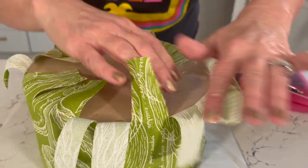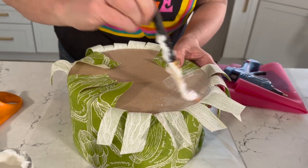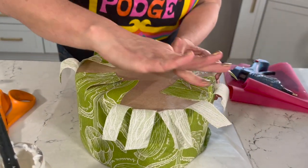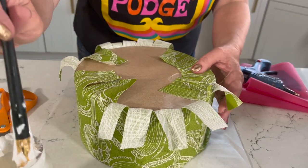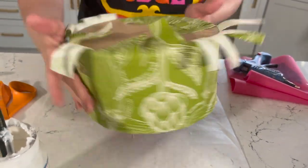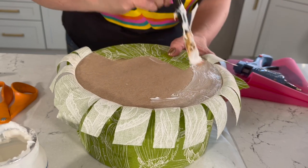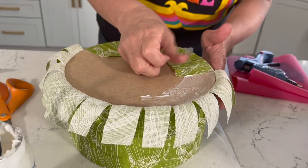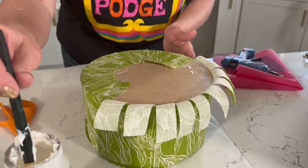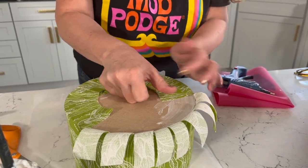Now just glue these flaps down — add your Fabric Mod Podge right up to that edge and start folding them over, just like that. Look at how nice and smooth that edge is. It's important because these are really usable boxes — you can be as messy as you want on the inside, but it's nice to have it looking pretty on the outside. You can make a set of three in under an hour — it honestly takes longer to pick out your fabric. You don't need very much at all; most of these boxes you can do for under a third of a yard.